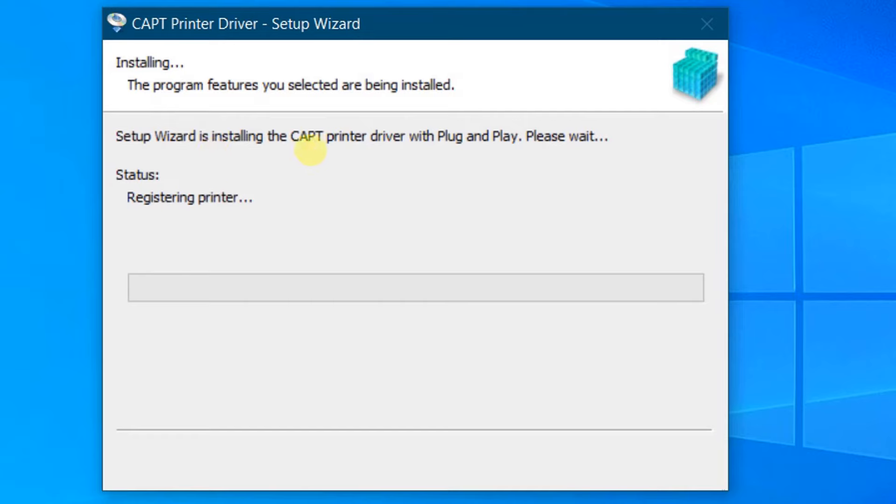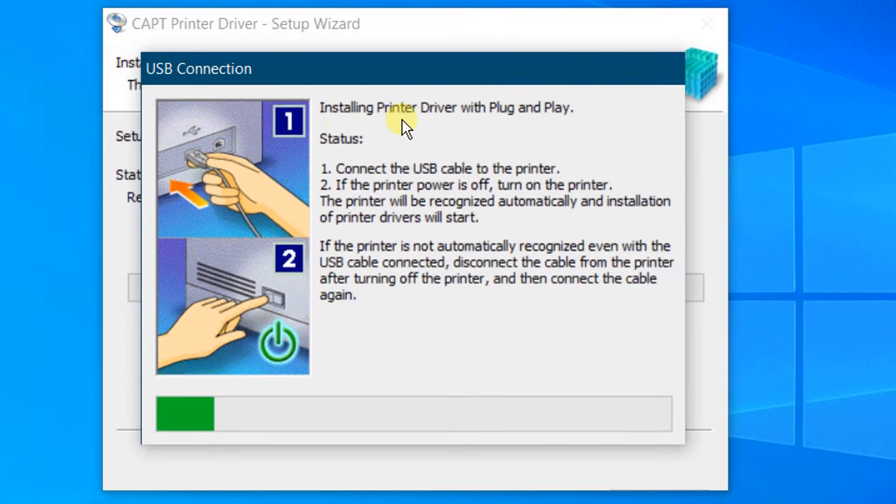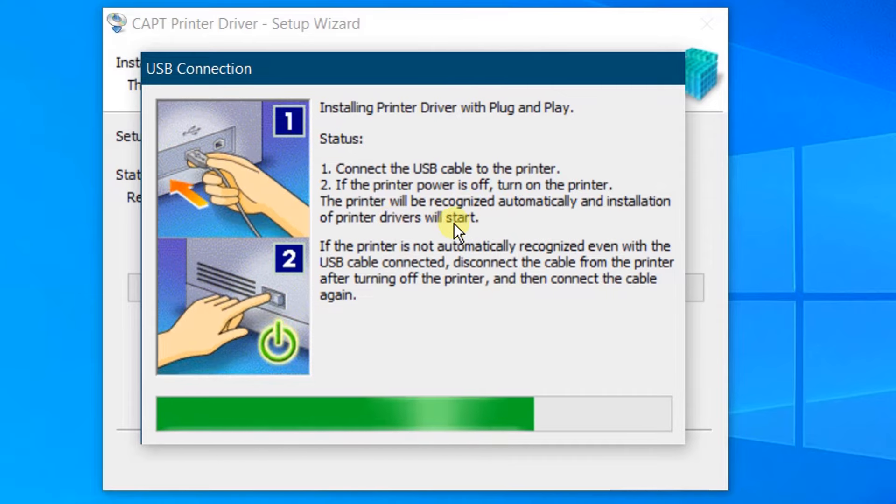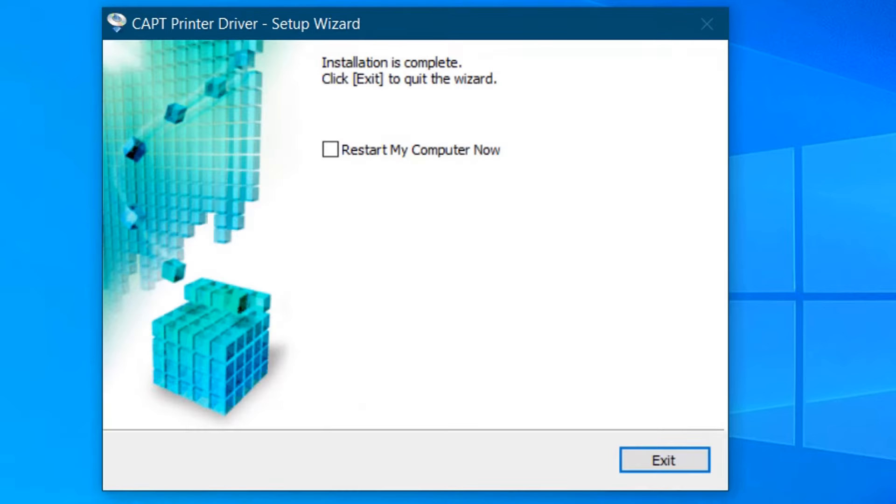You can see the setup wizard is installing the printer drivers. It is installing printer drivers with plug and play. You need to make sure the USB cable is connected to the printer, then turn on the printer. The printer will be recognized automatically and installation of printer drivers will start. Finally, installation is complete. Click on Exit to close the wizard. I strongly recommend restarting your computer now — click on Restart.